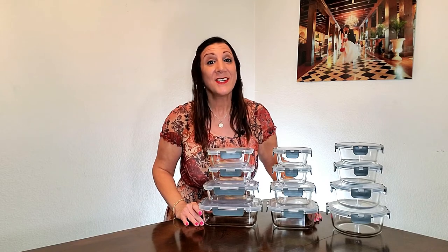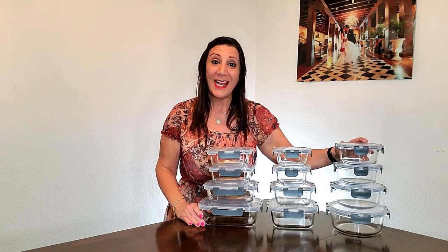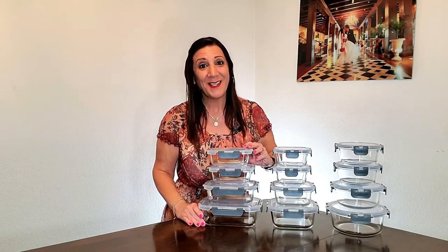The lids and glass containers are very easy to clean by hand, and the glass containers are also dishwasher safe too. These come in three different shapes: round, square, and rectangle as well.